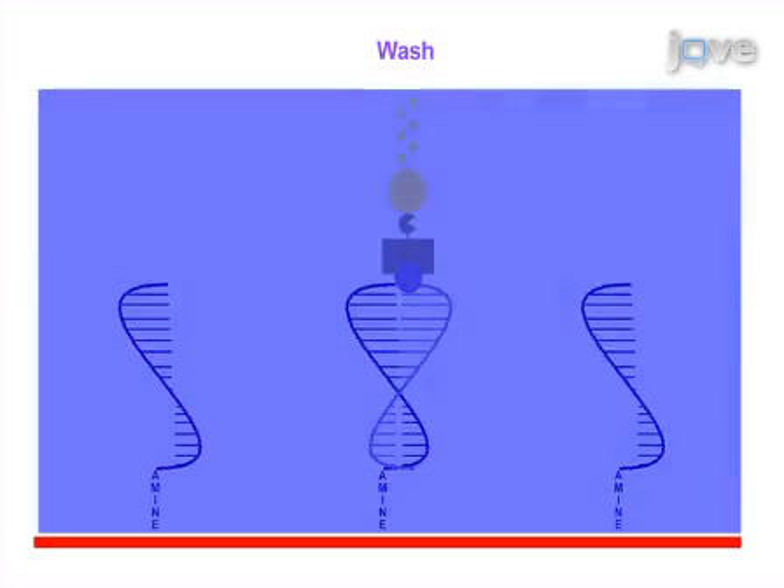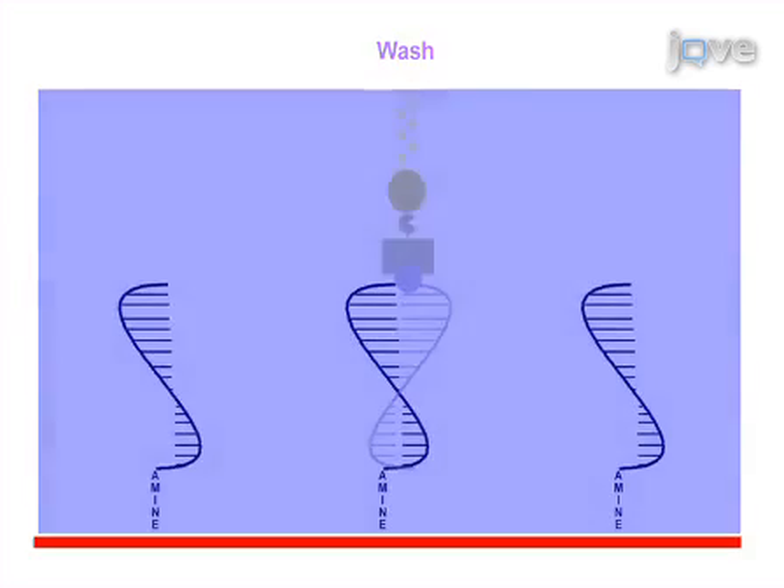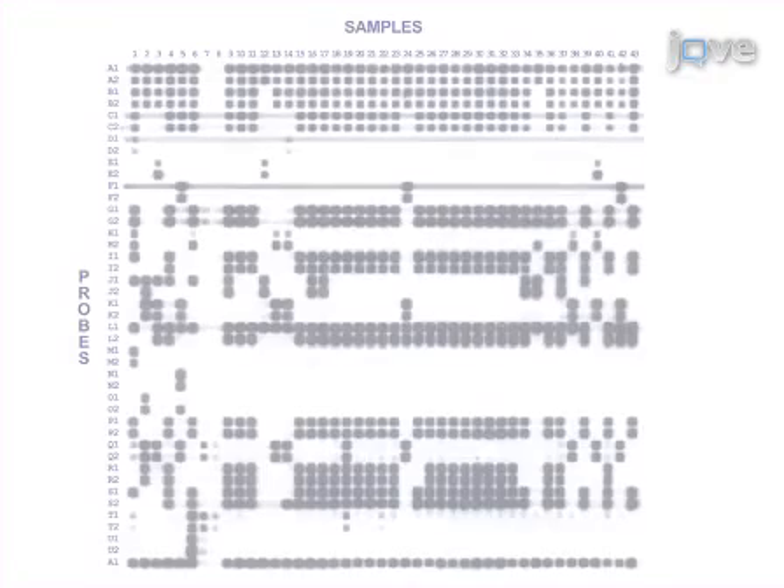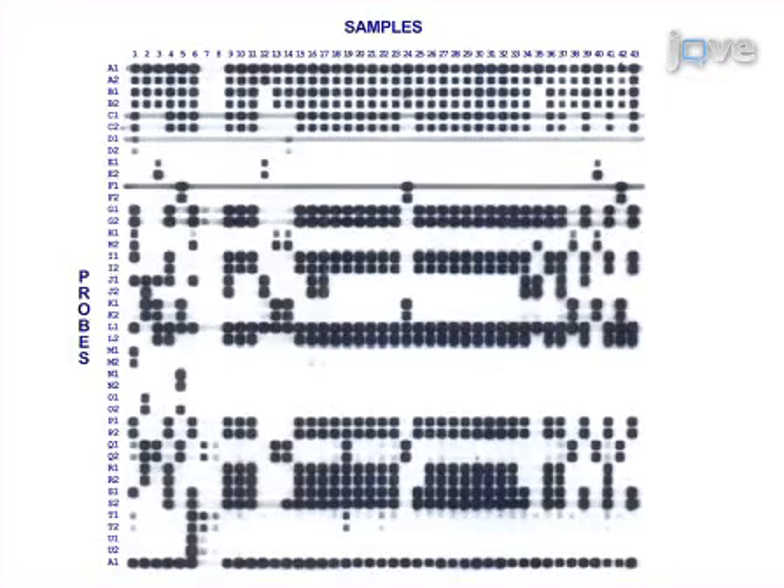Finally, the membrane is washed to remove the hybridized PCR products, allowing it to be reused for future assays. Ultimately, results can be obtained that show hybridization of PCR products to the membrane-bound probes on the X-ray film.